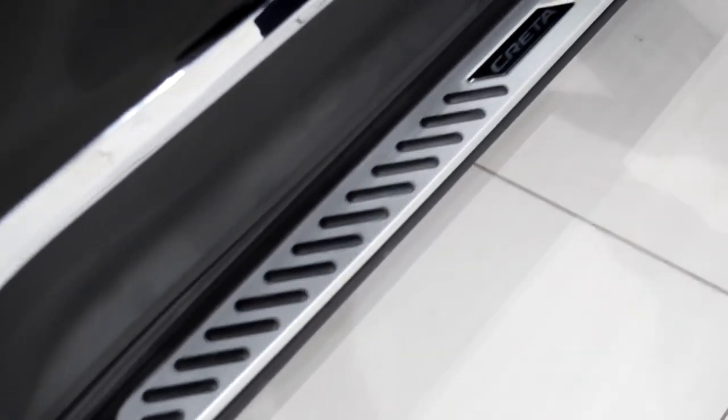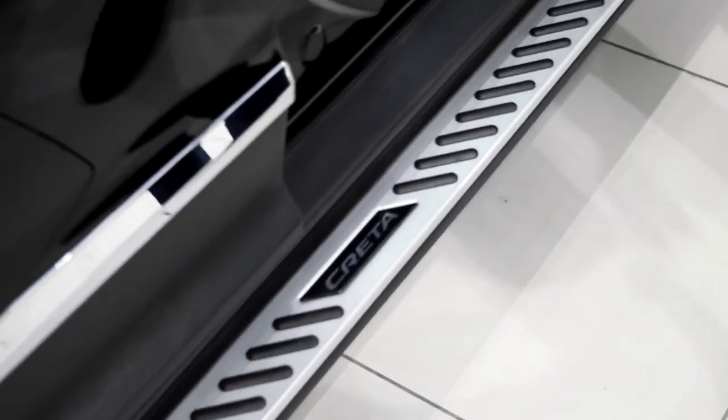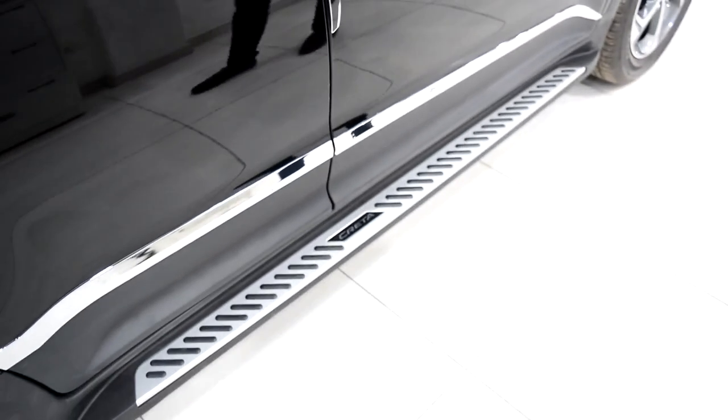This one is a side stepper. We have installed a side stepper in this, and it comes along with the running board. You have to remove the original plastic parts, which is very easy to remove. This is a side stepper we recommend to every customer for Krita because it looks like the original one.